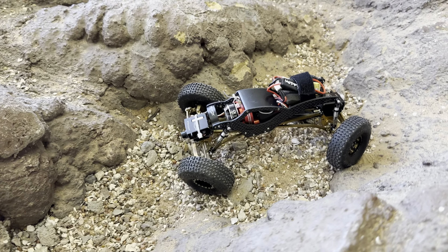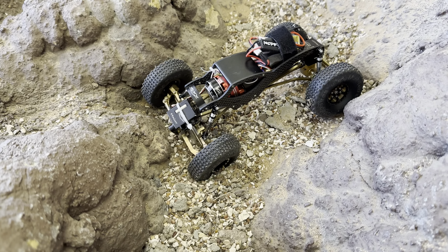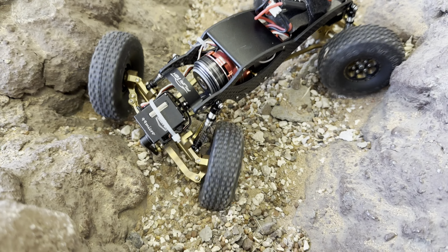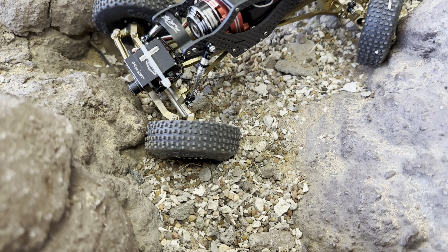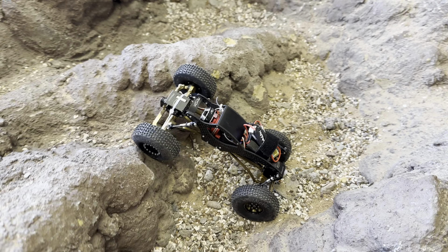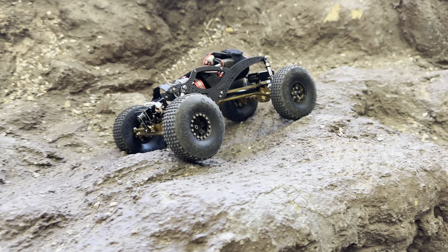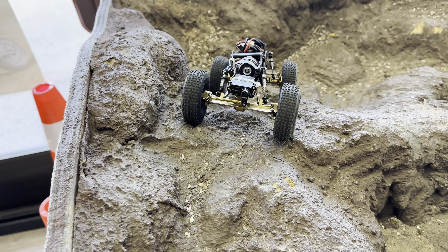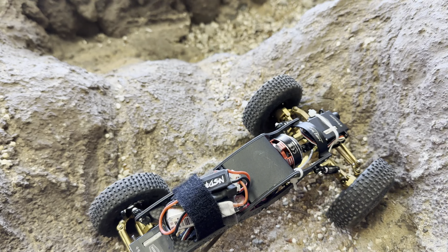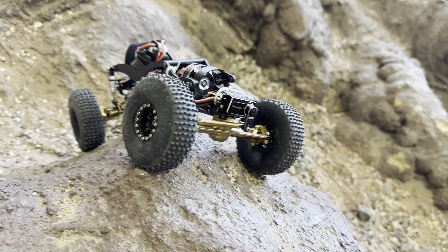Alright, well thank you for your help. Of course, thank you. It's getting caught in there. That's the motor hitting the drive shaft or the links when it's spinning. It's because it's pulling itself down because it has an overdrive.